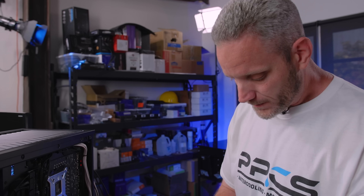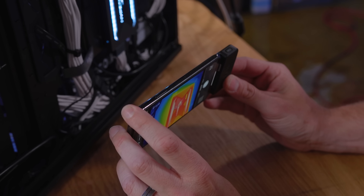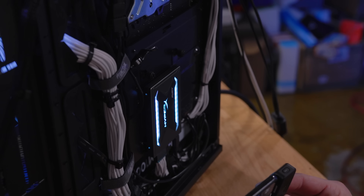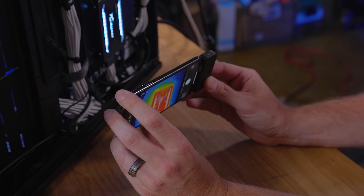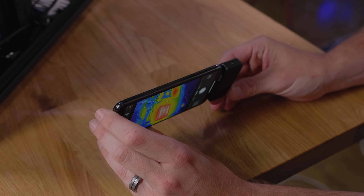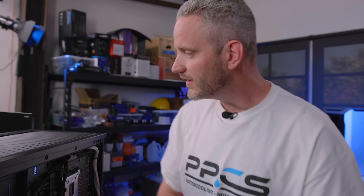I'm going to turn on my FLIR here. If I go ahead and point this at it — it has to adjust — 64 degrees on the exterior. Our drive is hotter than the VRMs. Yes, I know, but that light is also what's generating the heat that's making its way into the drive.